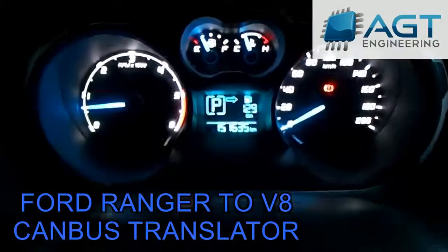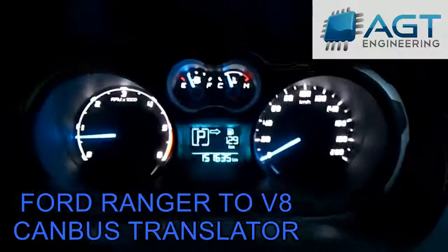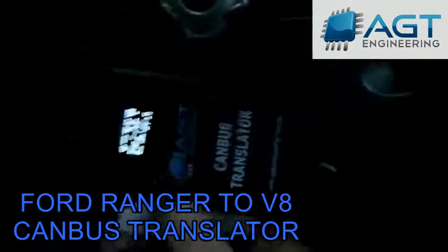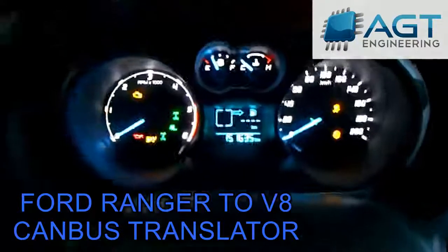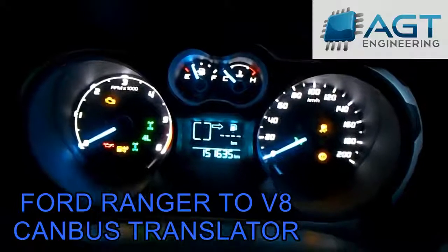So basically that's the dash there with all the error lights out. I'll take the handbrake off — it's got all the lights out, so that's all going through the wiring translator. If I unplug the main plug and watch the dash, basically the tacho's gone, all the error lights are on, no temperature gauge, no traction control.